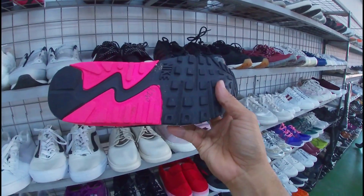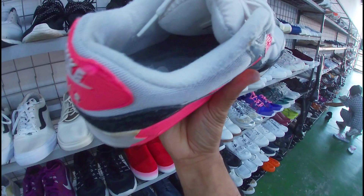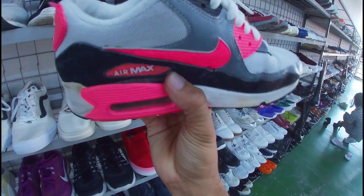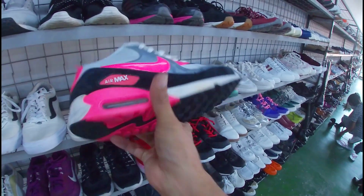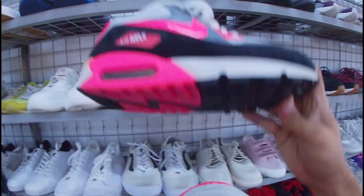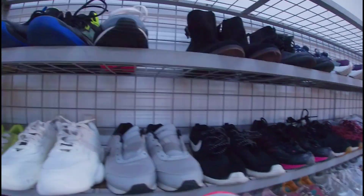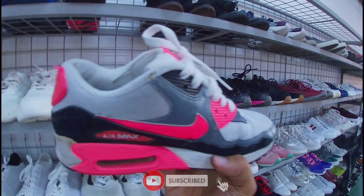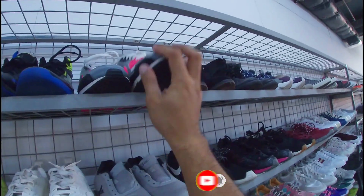Ito, Air Max. 1,280 pesos. May sole set na nga lang ito — sa may pinakang guna nyo ito, mid. May insole pa naman. Ang size na ito, 8.5. Okay pa yung outsole. Ito yung pair niya — 1,280 na less 20%. Mayroon na pala siyang suckliner, mga gala. Baka trip niya lang din.